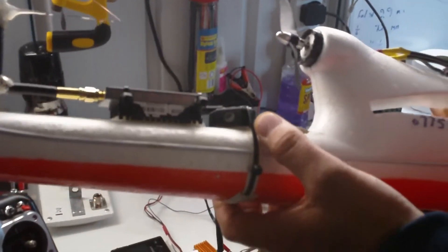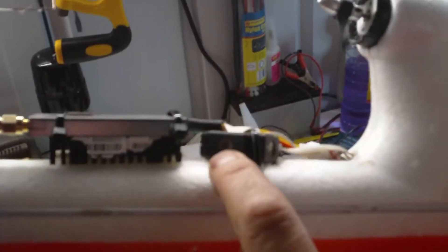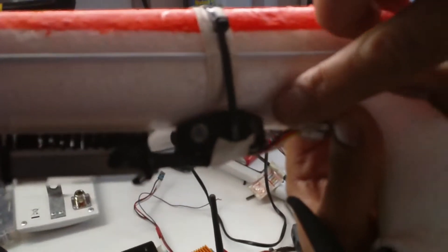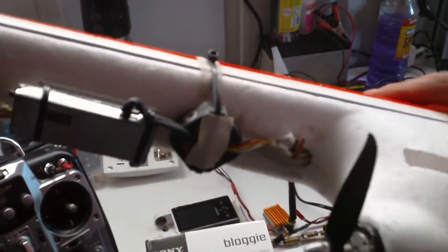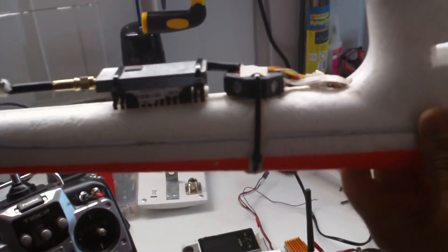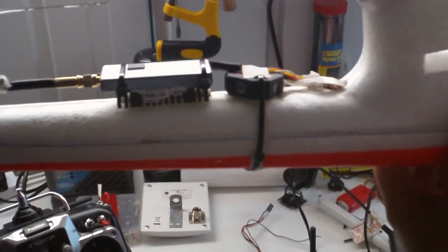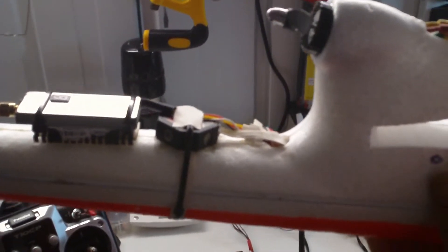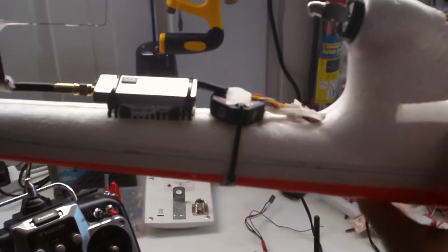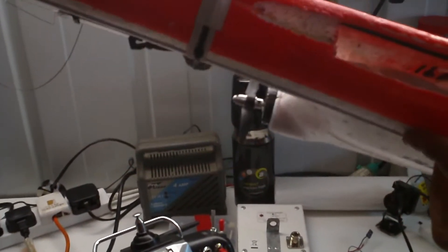I want to talk about the co-pilot here — this one has like four sensors which have to be away from everything on the airplane, from the wing, from everything. So this is the best place on the Easy Star to fit it. This one helps you — if you lose video signal and it goes dark and you can't see anything, you just leave your hands off the sticks and it will level the airplane. It's very helpful. Thank you for watching.